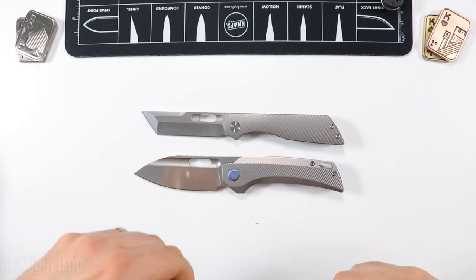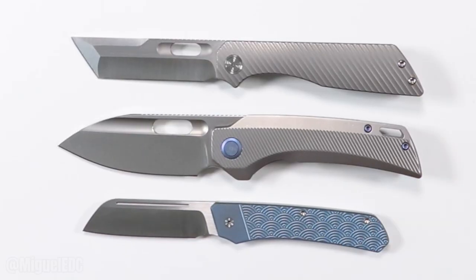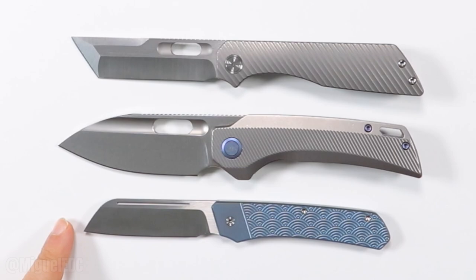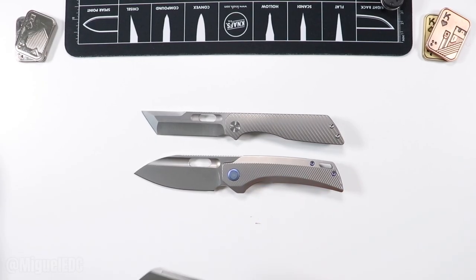And last but not least, here's another beauty I'm currently checking out before I send them back — the Urban EDC and Devo Knives Barley, a slip joint right here. Just giving you some quick size comparisons so you can get a ballpark understanding on the size.